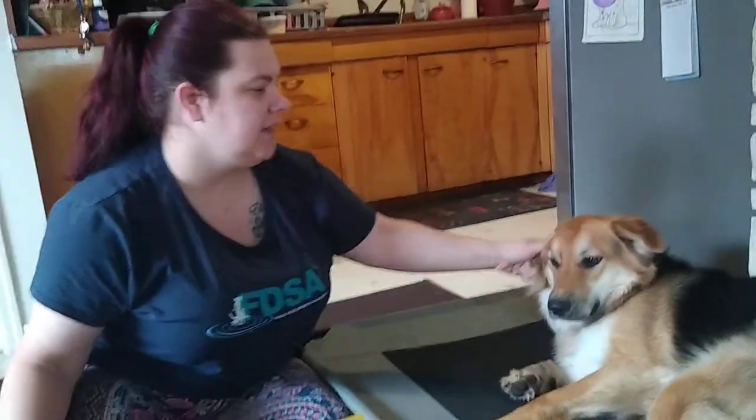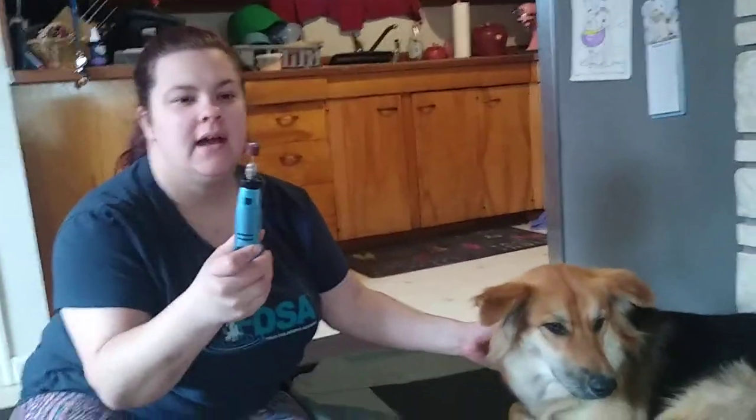Hey guys, Christina here with Best Paw Forward Training. I had gotten a client question yesterday about using dremels on dog nails, which I use a dremel on all of our dogs' nails, so I thought I would shoot just a quick video for today and kind of show you how to do that.